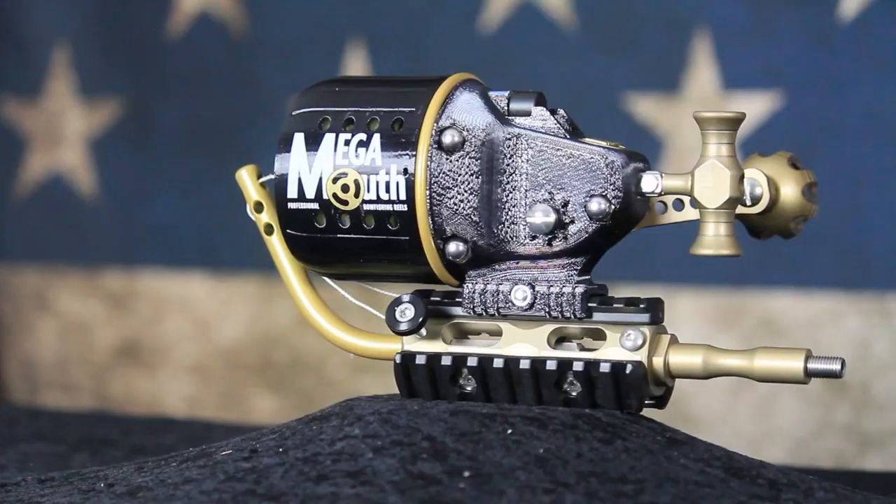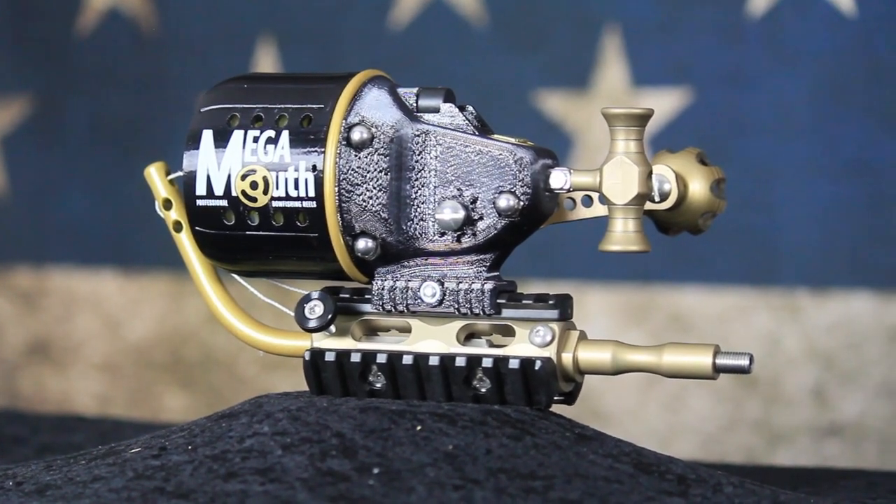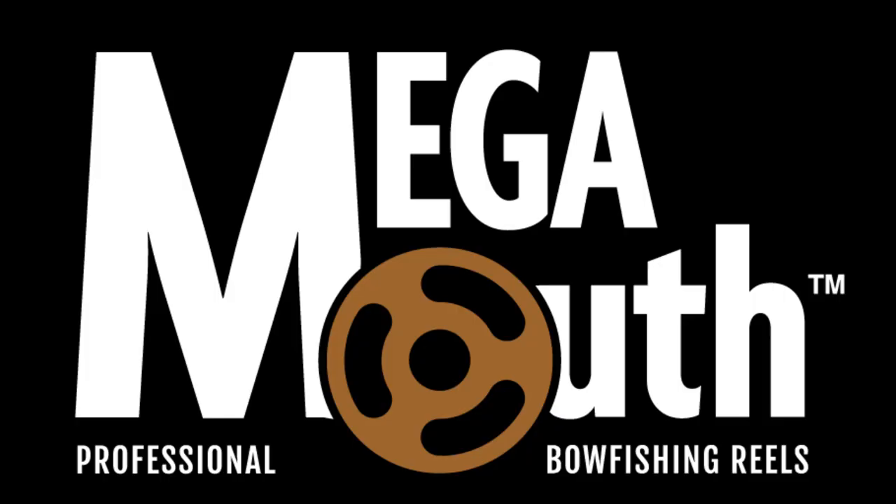Combine all these features and you have a bow fishing reel built for success. Megamouth — Professional Bow Fishing Reels.